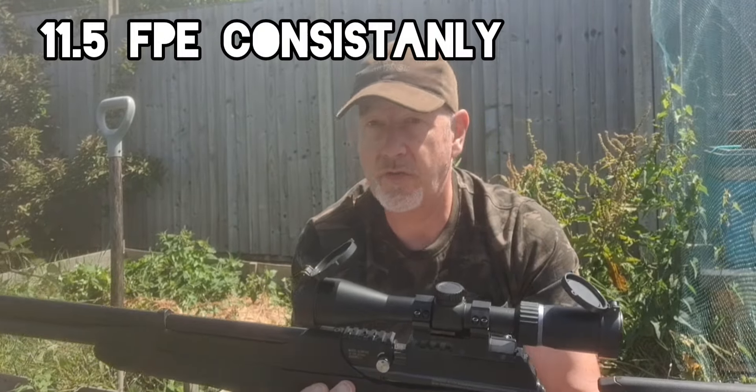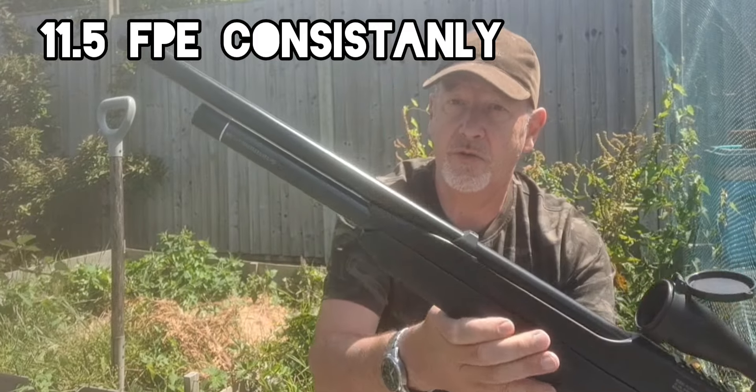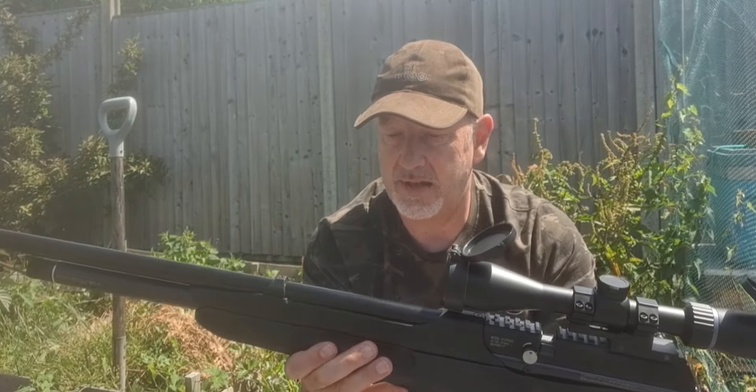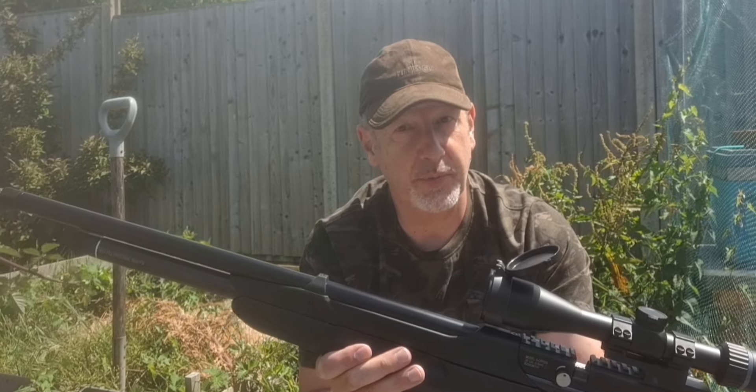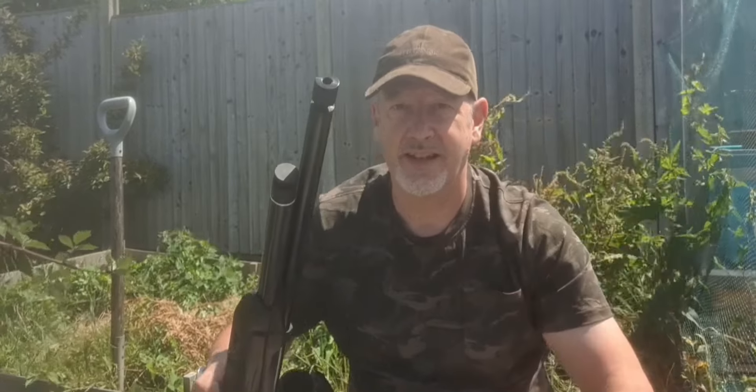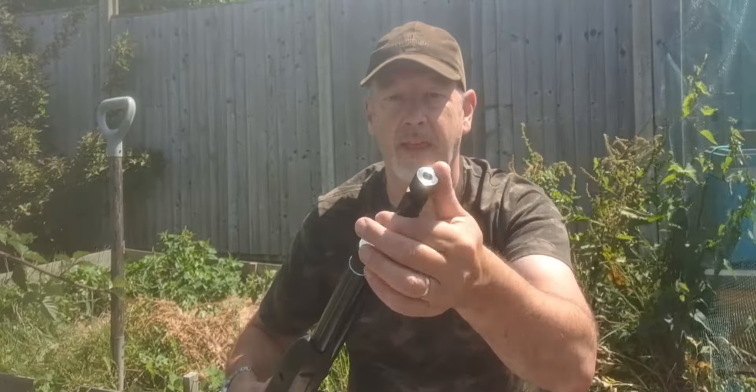The barrel itself is shrouded. Crossman say this is an integrated silencer, and I think they're probably right because it's pretty quiet. They're so confident in their claim that they include a 1.5-inch UNF thread at the end to add your own silencer — which I can't think I'd need, because it's 44 inches long already.